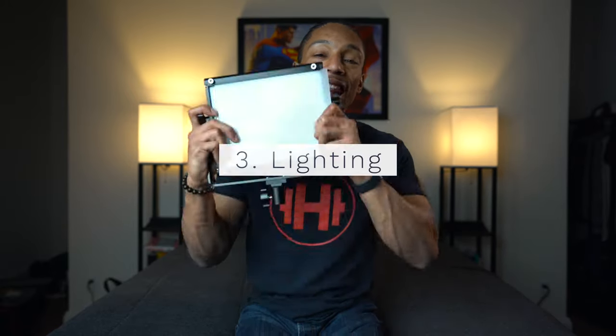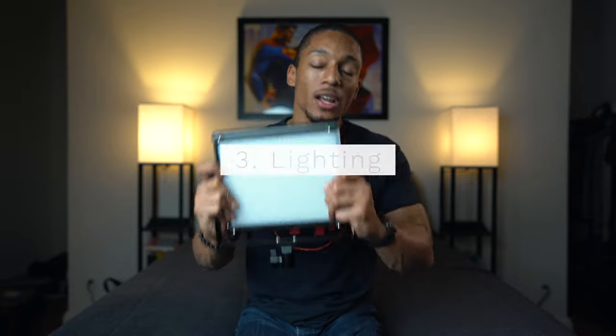The next two pieces of equipment are honestly just as important as the camera. In fact, it doesn't matter what type of camera you have — if you don't have these two pieces of equipment, you might as well say goodbye to your YouTube channel, because nobody's going to want to watch your videos. The third piece of equipment is lighting. Lighting is so important. You could have the best camera and still look terrible with bad lighting.